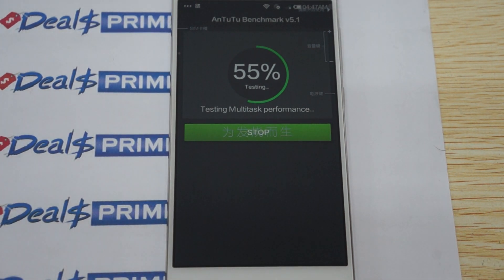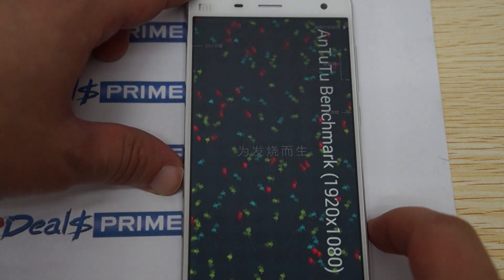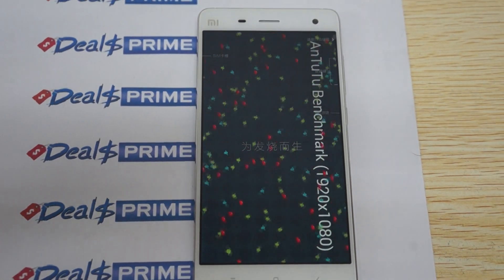Hello YouTubers and welcome to dealsprime.com review channel. Today we're going to be doing an all-in-one review for the Xiaomi Mi 4. This is an Android 4.4 KitKat phone powered by a 2.5 gigahertz quad-core Qualcomm CPU. In this review we're going to check out the Antutu benchmark results, show you the accessories, the free YouTube promo gift, the build of the phone, the pre-installed apps, the settings, and then we'll do some web browsing.